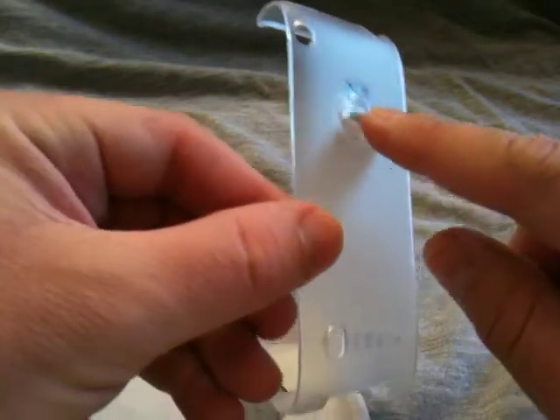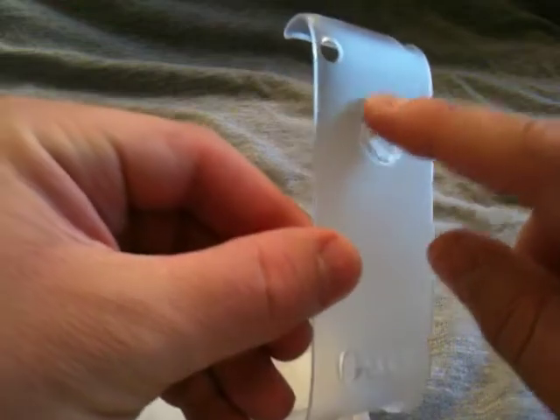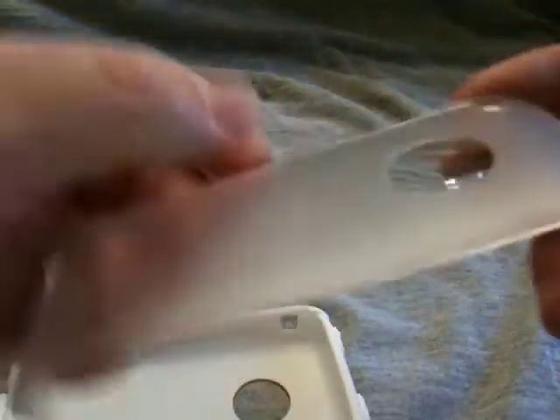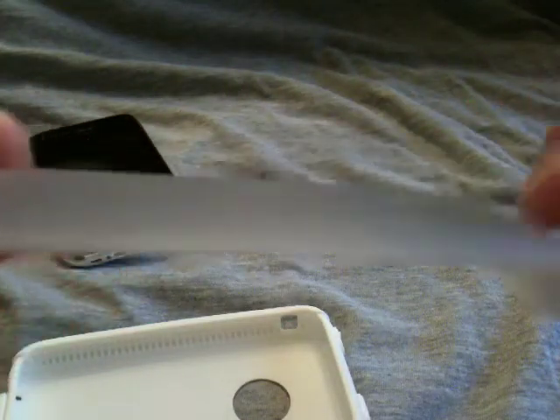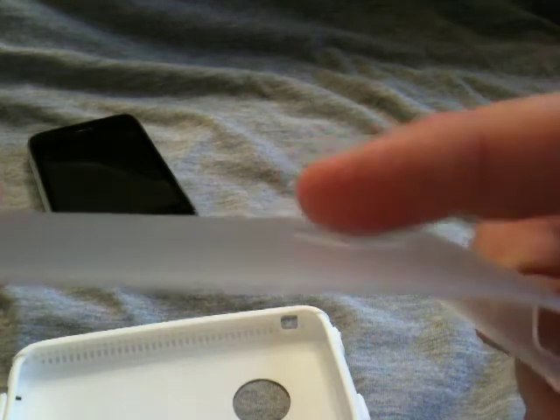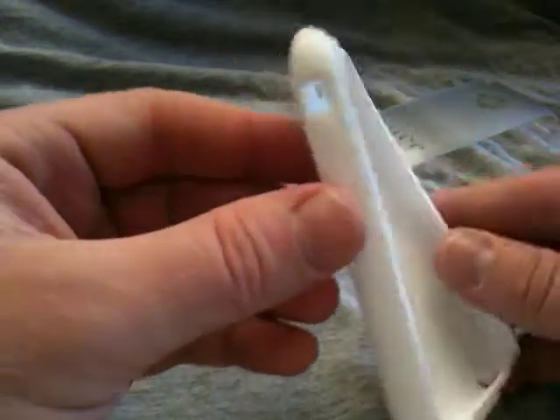One of the neat things is you can see here it's actually got a cover for your Apple logo. And it's neat the way it's made — it doesn't stick out. It actually curves in. If you look here, you can see how this isn't quite flush; it actually indents in. So we'll go ahead and take a look at it on the phone itself.